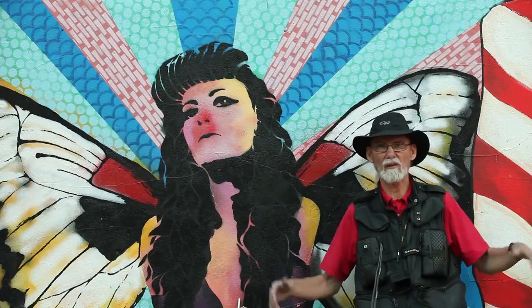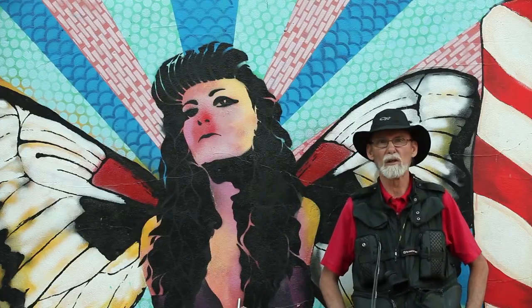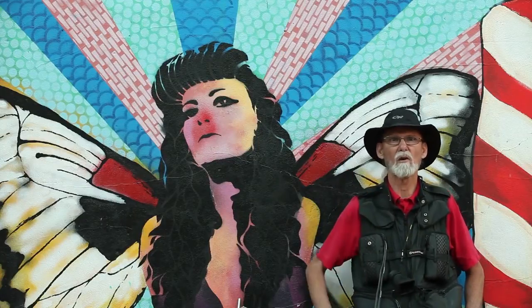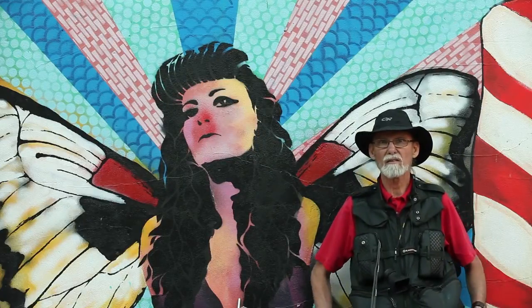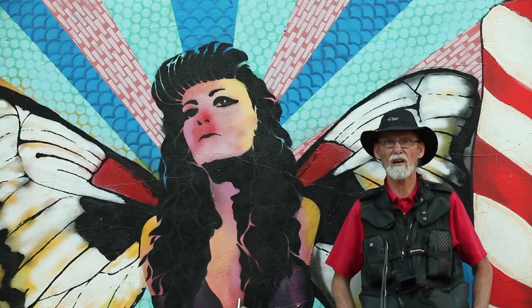Well, there's no forest here in downtown Boise. We have a lot of buildings, so what we tend to use in this environment are the buildings themselves as natural gobos to block light on one side of our model's face. In this environment here in Freak Alley, however, I'm using my buildings as backgrounds, so I have to provide my own gobo to block the light.